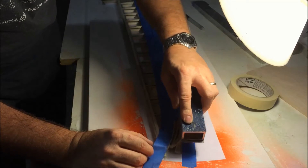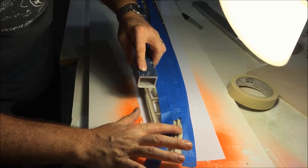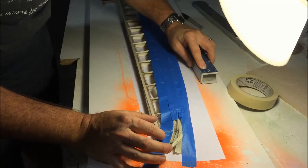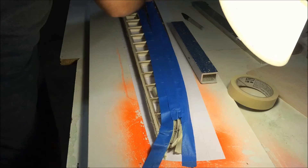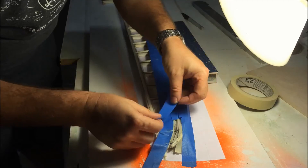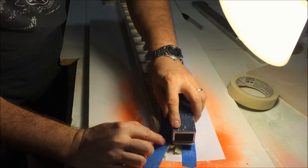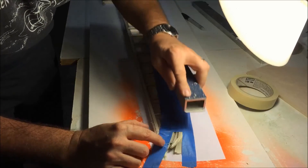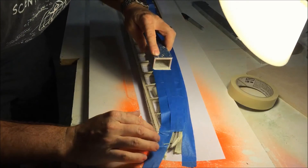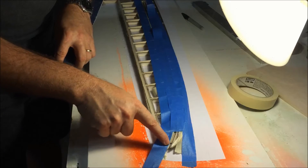By turning the sanding block around a little bit, you can selectively sand the high spots. I'm going a little bit back and forth at a slight angle. Just keep an eye on it — two, three, four swipes. I'm going kind of in this area right here, using visual cues and my fingers. I still see the black line here — okay, there it goes. Done.